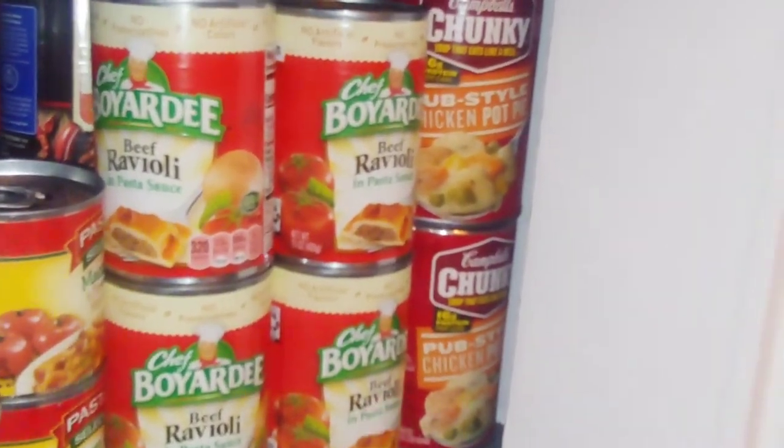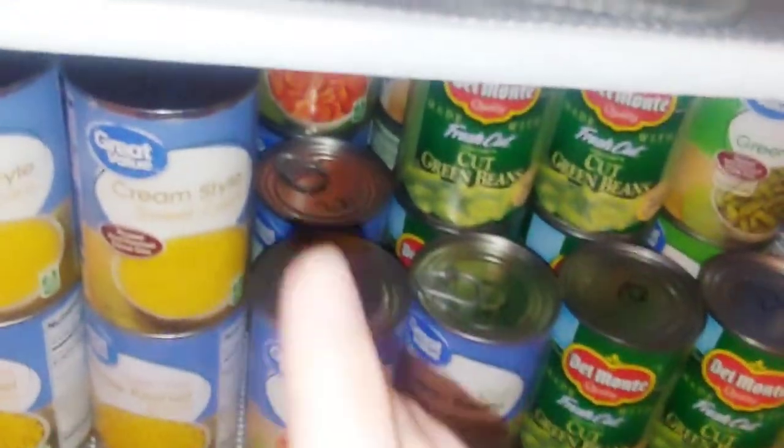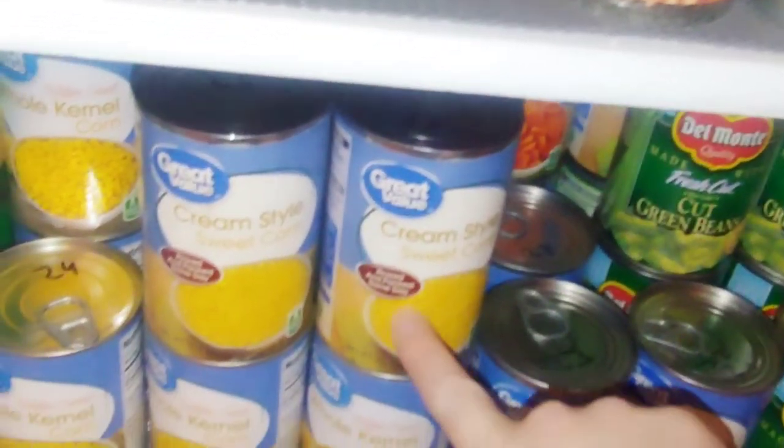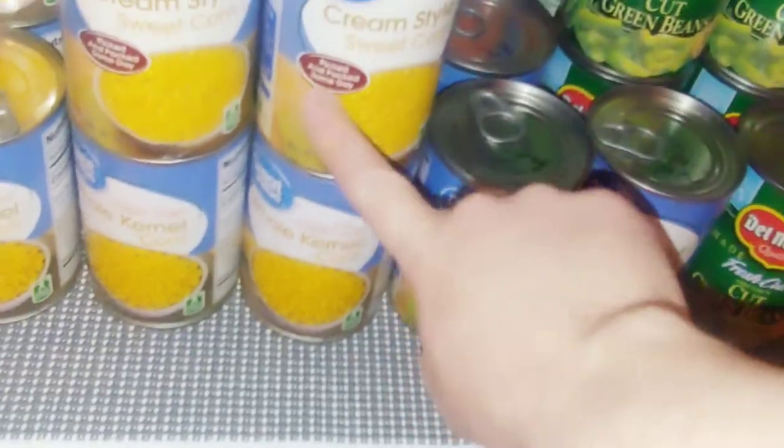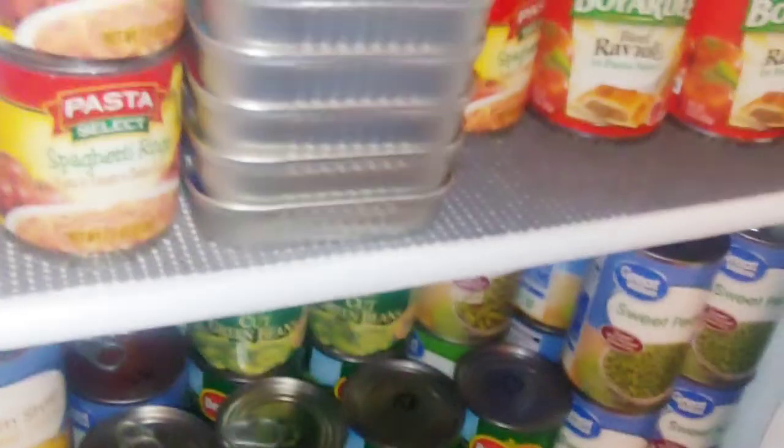For the side, you can do green beans, carrots, or anything you like. I love to mix a can of cream corn with a can of regular corn — it comes out perfect.